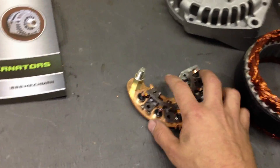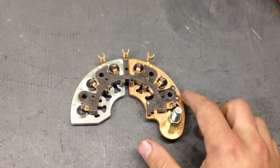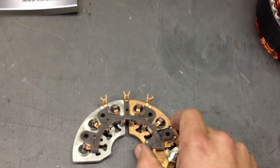Of course, you compare that to the large case GM rectifier — it only has six diodes here. These are still a custom-made copper rectifier assembly. Still pretty durable, still a nice unit.